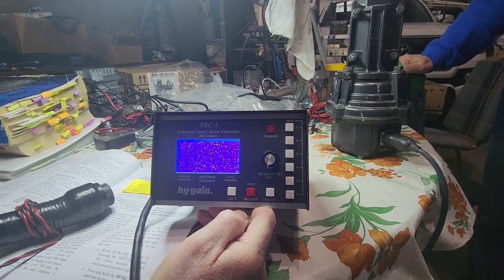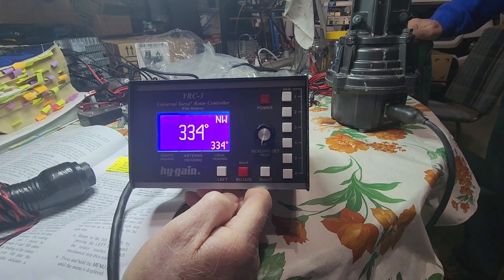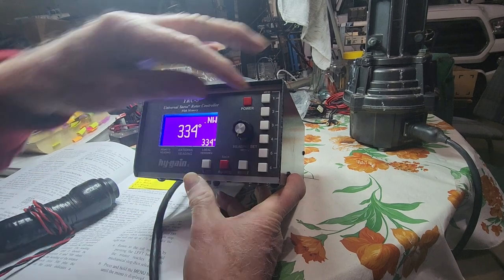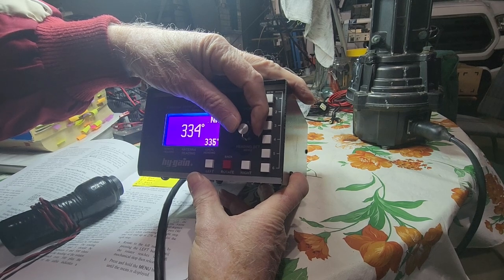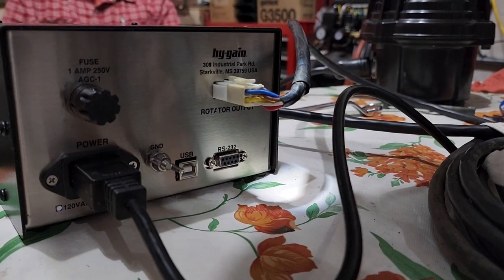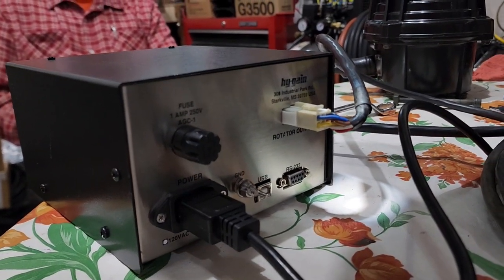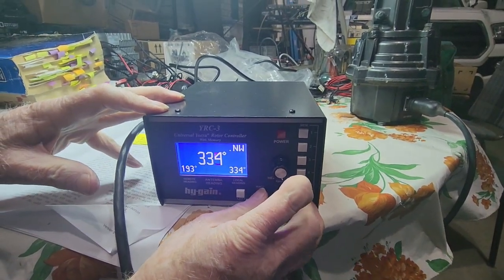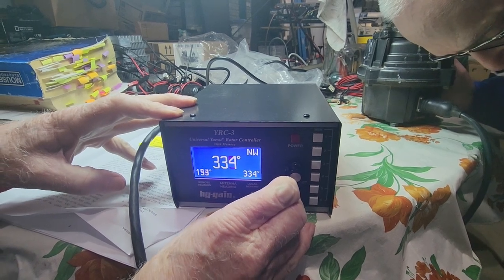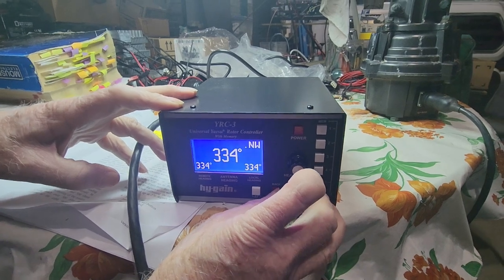We power on the controller to see if we can get some movement — we have no idea if this rotor is any good. There's a heading shown in the big number, and we can use the heading knob or the two white buttons on the bottom to move the heading left and right. AC4DM presses the buttons, but nothing moves. We're even listening to the rotor to see if it's just hung up — possibly frozen from being out in the weather — but we got nothing. So he tries another rotor he has, presses buttons and knobs, and again, nothing.